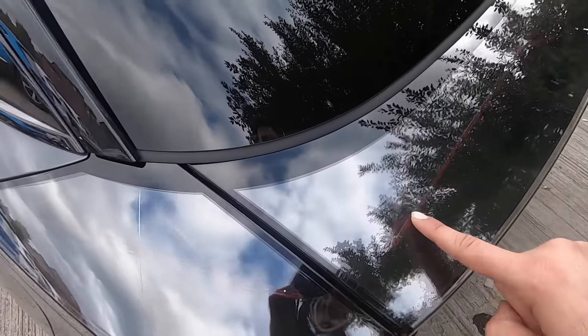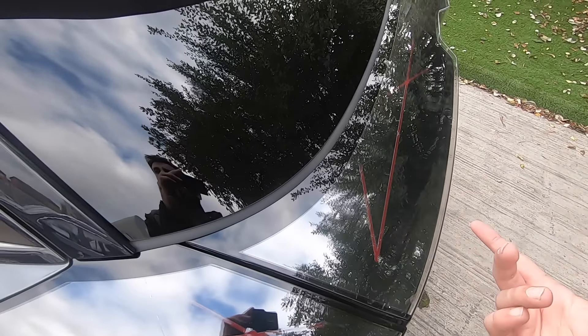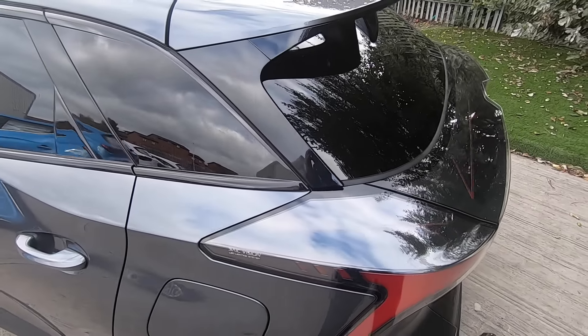We also have these beautiful red elements which light up when you brake, again adding to the sporty looks and design of this car.